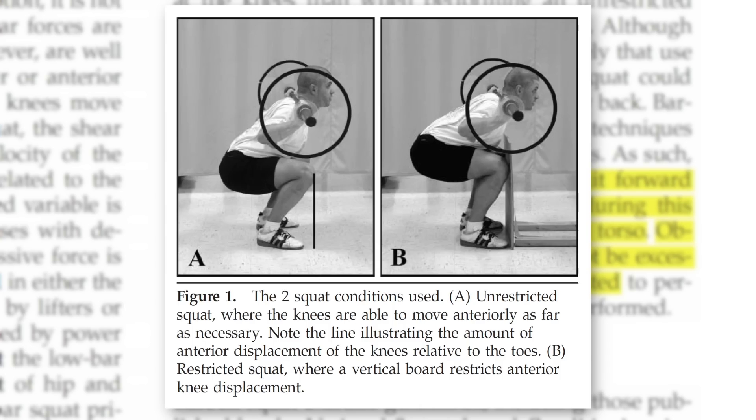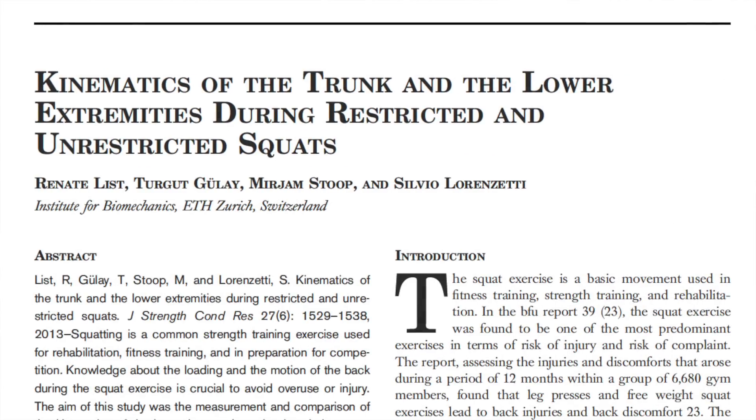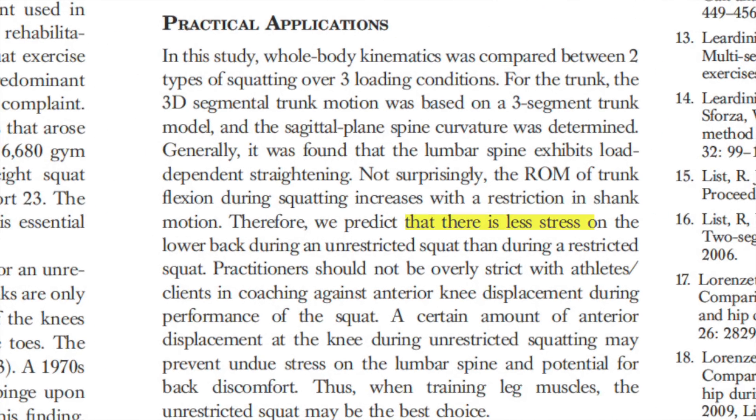As you can see in the image, forcing the knees to stay back will force lifters to lean further forward, increasing strain on the hips and low back. This seems like an unreasonable trade-off — a slight reduction in knee torque for a massive increase in the potential for shear forces at the lower back. This idea is supported by data from List and colleagues, suggesting that there's less stress on the lower back during an unrestricted squat than during a restricted squat, and that practitioners shouldn't be overly strict in coaching against anterior knee displacement during performance of the squat.